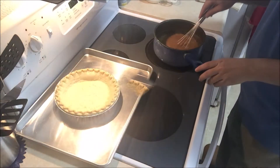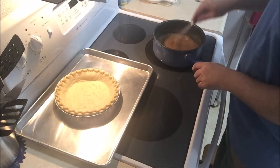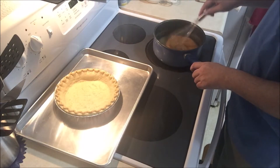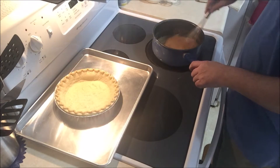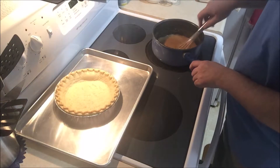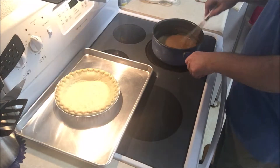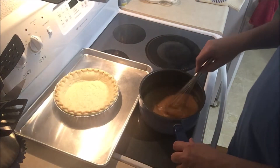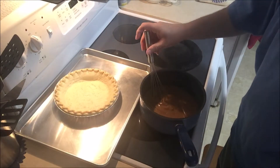I brought this just to a barely-there boil. I had to keep stirring it quite a bit because it wanted to glom up a little bit. As soon as it started boiling I reduced the heat to really low and simmered it for about another two minutes. Now it's finished — I turned the heat off a little while ago — and as you can see it is really thickened up.